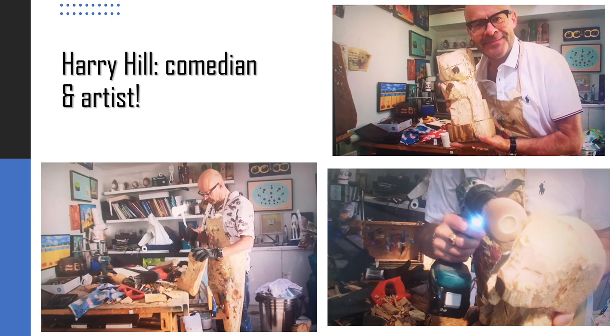Each week Grayson has a celebrity guest and invites them to make some art. Grayson's celebrity guest this week is Harry Hill, the comedian and TV presenter. Harry is also a practising artist and has his own art studio. Grayson asks him to respond to the theme and Harry chooses to make a dog sculpture out of a lump of wood. Rather brutal but funny at the same time, Harry, using an axe and various other tools, gradually models the dog. I think he looks rather pleased with himself here. You'll have to watch the programme to see the finished result.